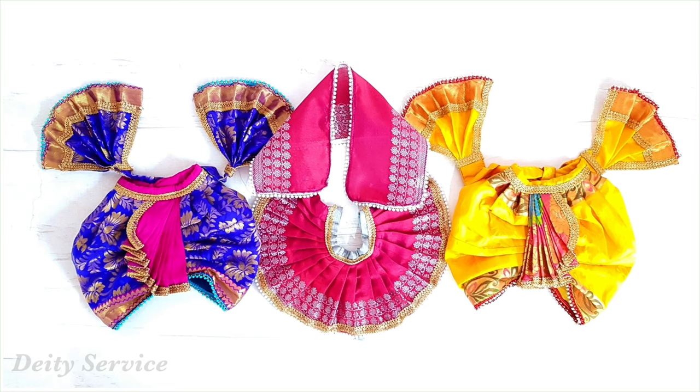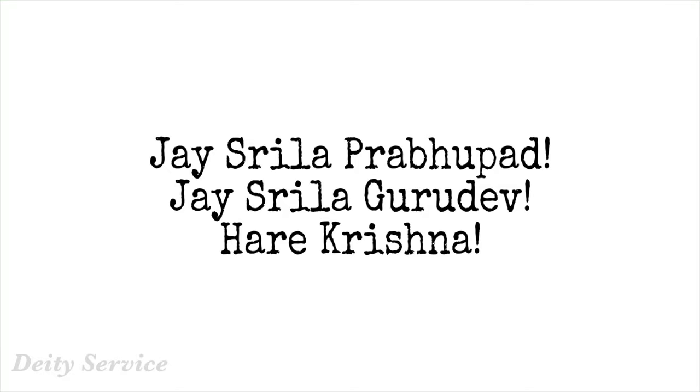We are done stitching all the outfits with Jagannath, Baldev, and Subhadramai's ultimate causeless mercy. Hare Krishna, thank you so much for watching this tutorial till the end. Please consider supporting us by subscribing to our channel DTService and sharing our tutorials with as many people as possible, as they might be helpful to many out there. If you ever follow our tutorials, we would really love to take darshan of your deities — please consider sending pics to our Instagram account at DTService. The link is in the description box below. Hare Krishna, Rade Rade!